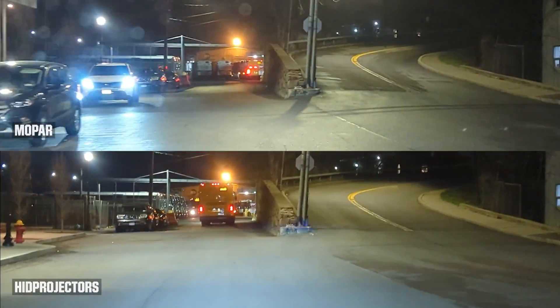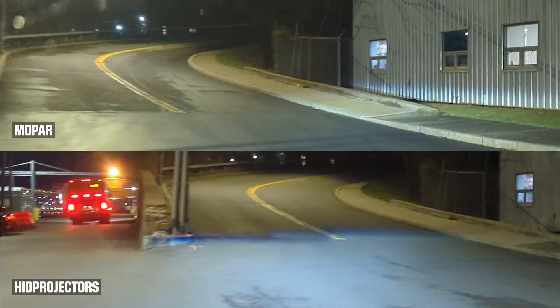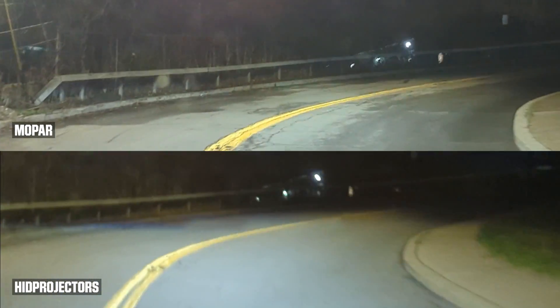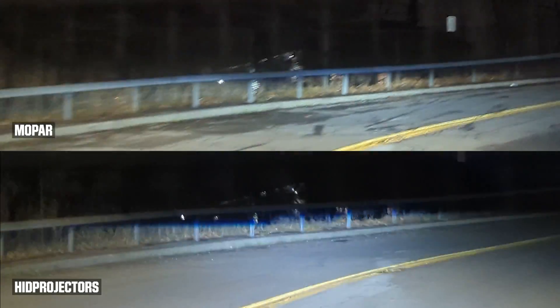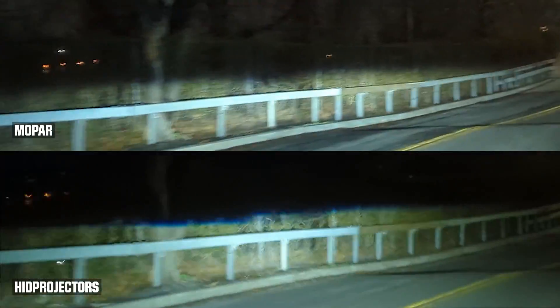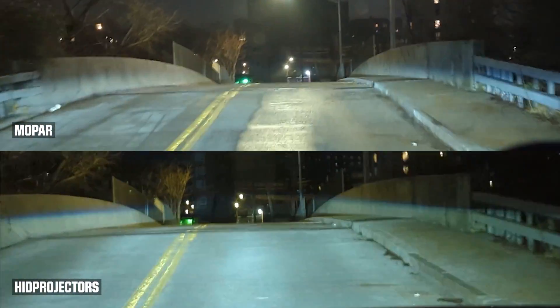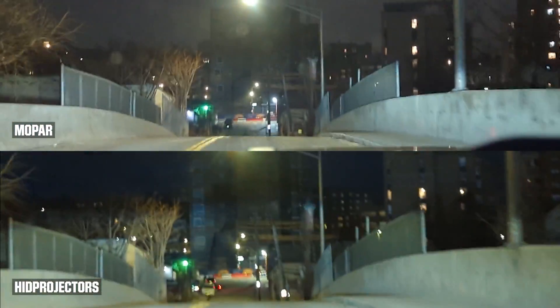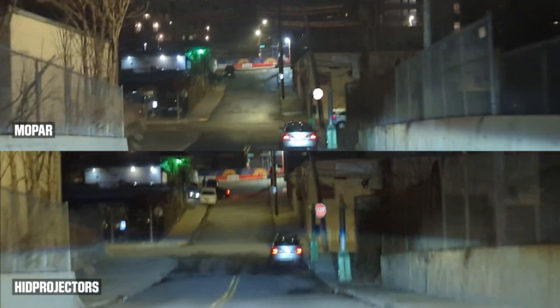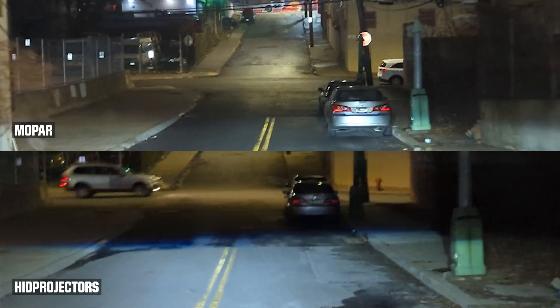This video shows how well the HID projectors perform in different levels of light seen on streets. As we enter the corner, the HID projectors and Mopar are almost exactly the same — they both light that dark corner very well. Where the HID projectors perform better is as we cross this bridge; you can see how far that beam projects through all the different light levels on that street.